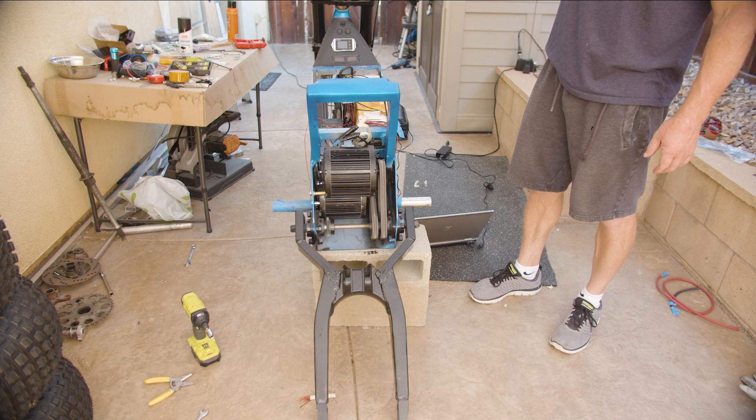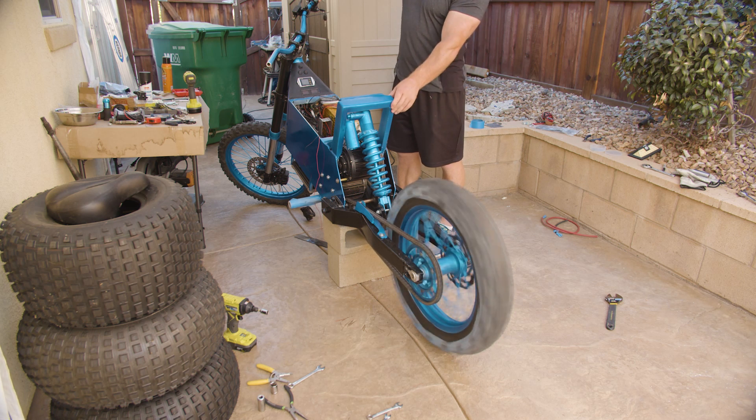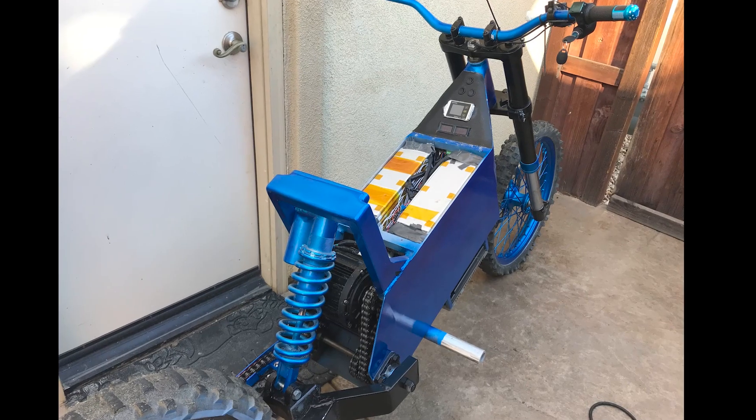Tests with the motors in conjunction with each other, just getting about half throttle. And a test with the wheel — the drivetrain looking good.